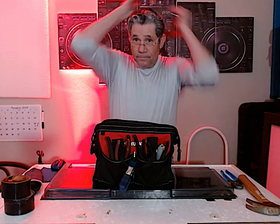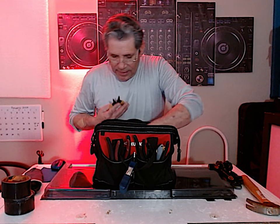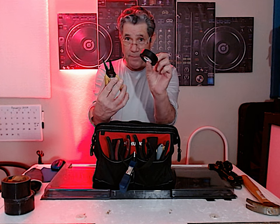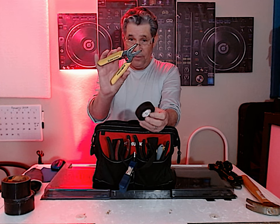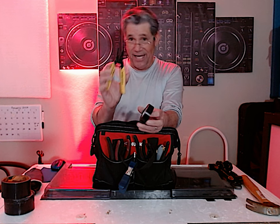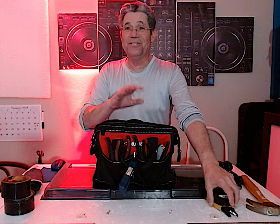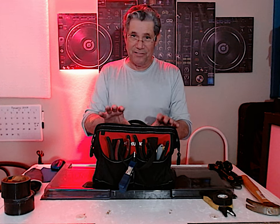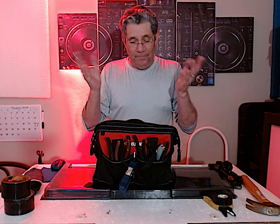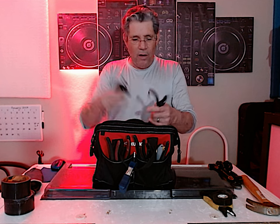Two items I carry together are electrical tape and a pair of wire cutters and wire strippers. You never know when you're gonna have to fix a wire. If you're not an electrician or haven't been trained with electricity, maybe now is not the time — but if you know how, I'd suggest carrying these with you.